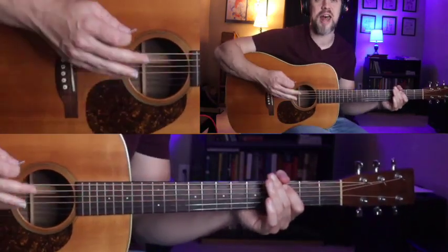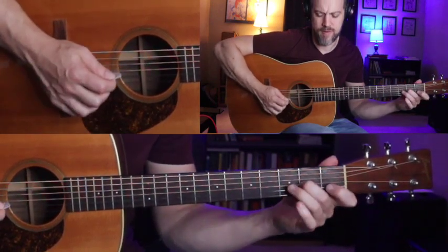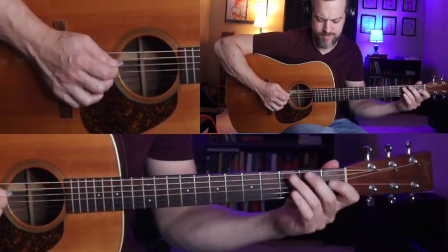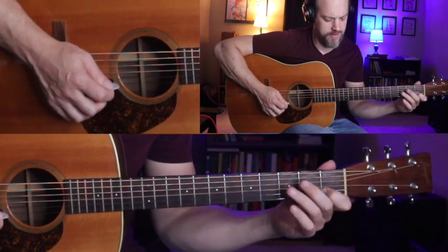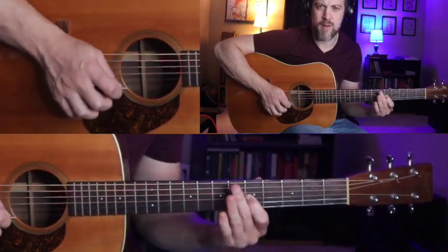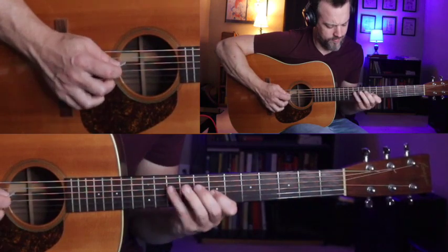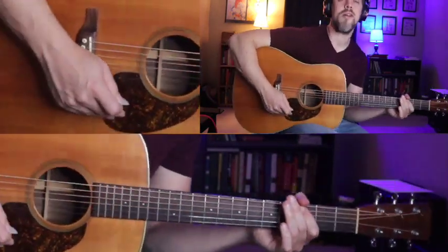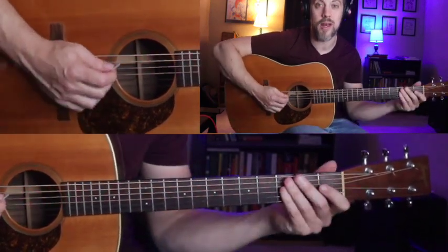Let's retrace our steps here. The first run, then the second one — just a little variation on the first — then the third one. Now for the big finish, we're going to combine all of those together.